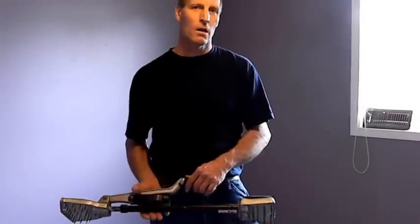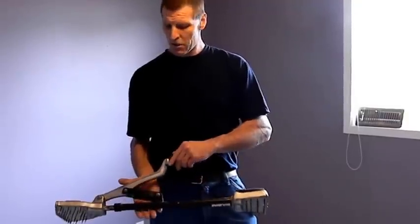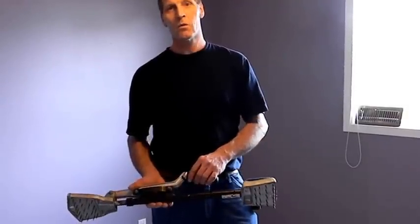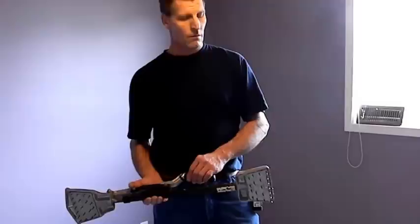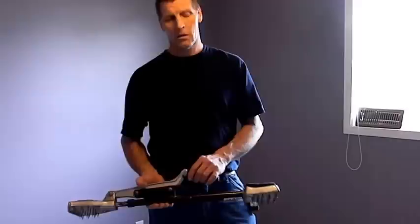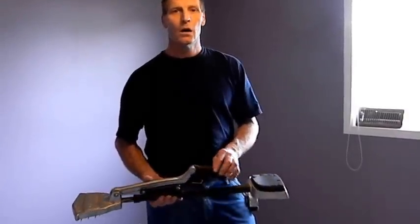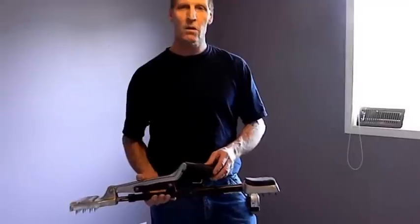Hi, I'm Peter from Needless.com. I've been using this tool for 14 years. I've been installing carpet for 20. 14 years ago, I developed knee and back pain, and I thought I'd have to end my career, but thanks to this tool, I'm able to still install today.